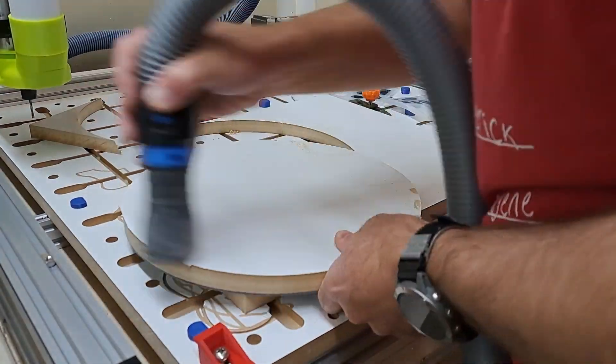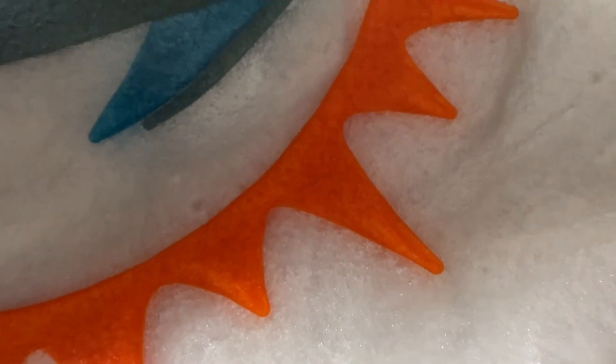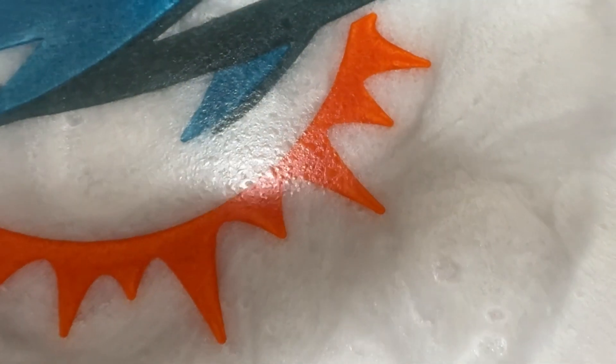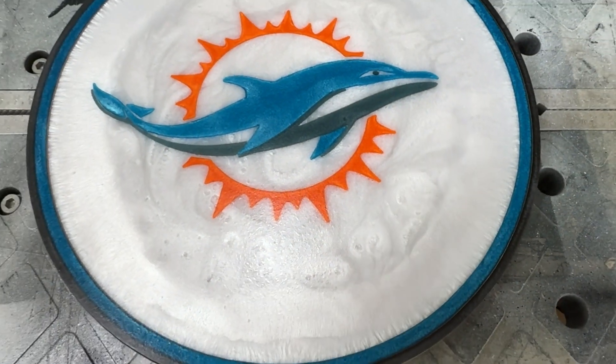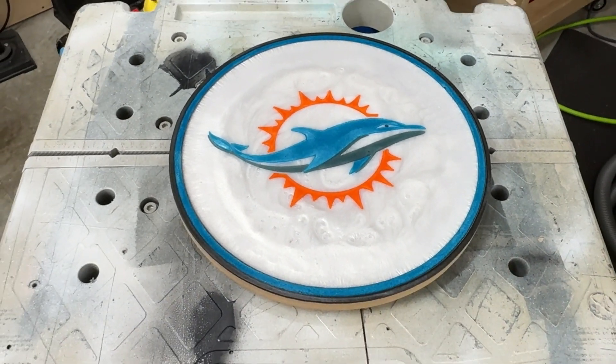I added a roundover on the back side of the project and finished it with a bit of Varathane on the top. And overall, I think it came out really well. It was a fun project to do, and my son is super excited. Thanks for joining me on this project.